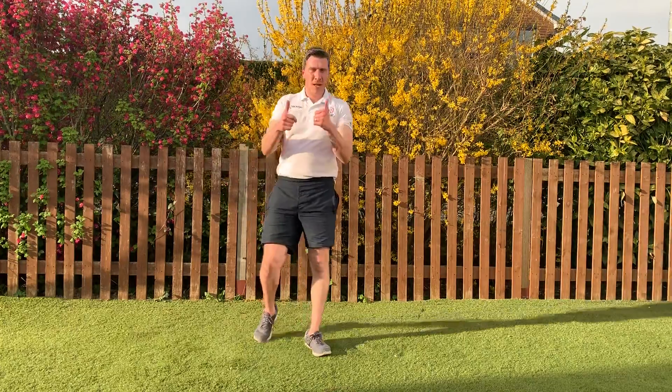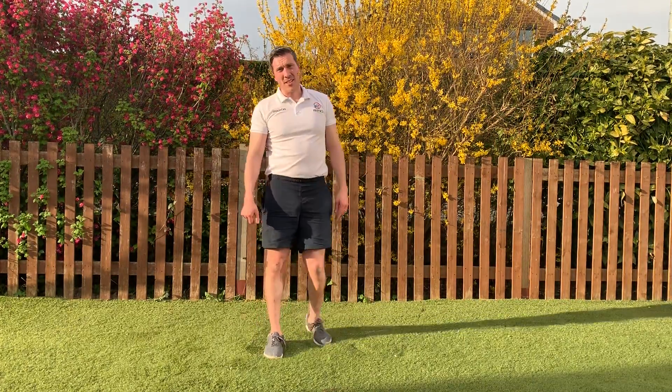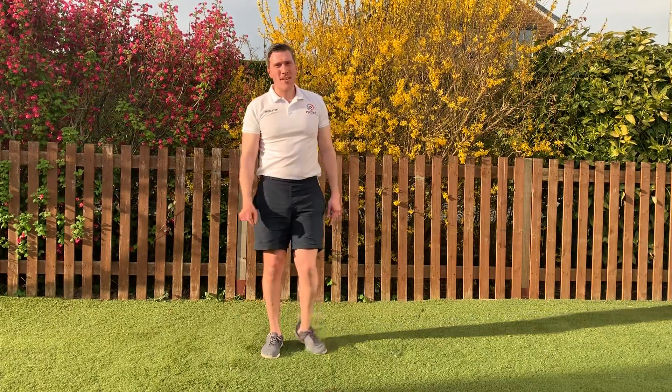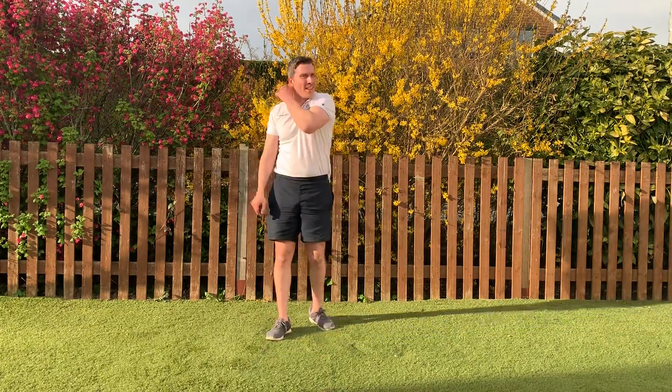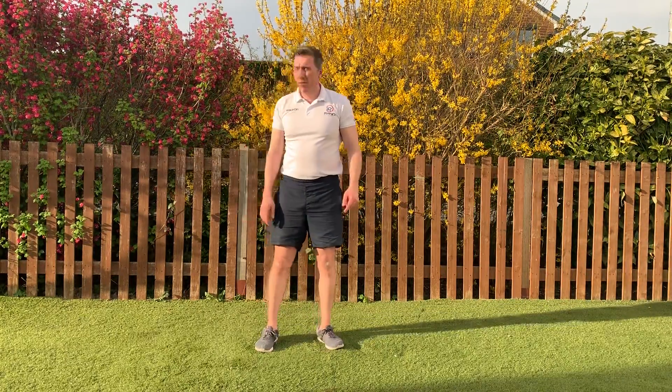Hope everyone's feeling okay. That's tough, especially on the legs — really tough. I thought it was tough when I was writing it down! The secret is just do what you can. Okay, so we'll have a little cool down now.